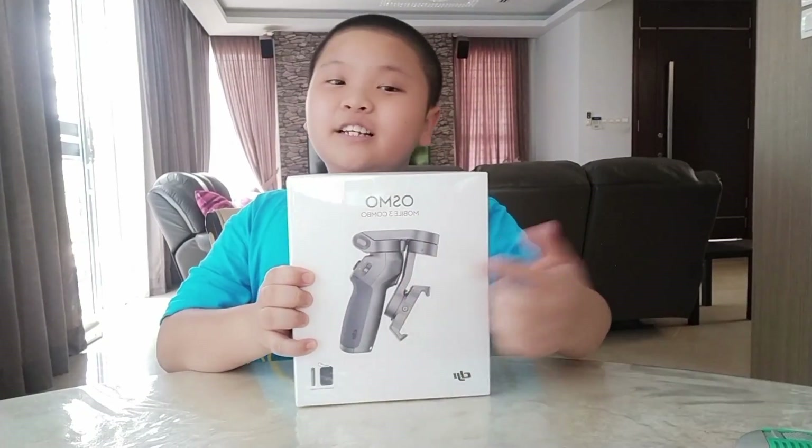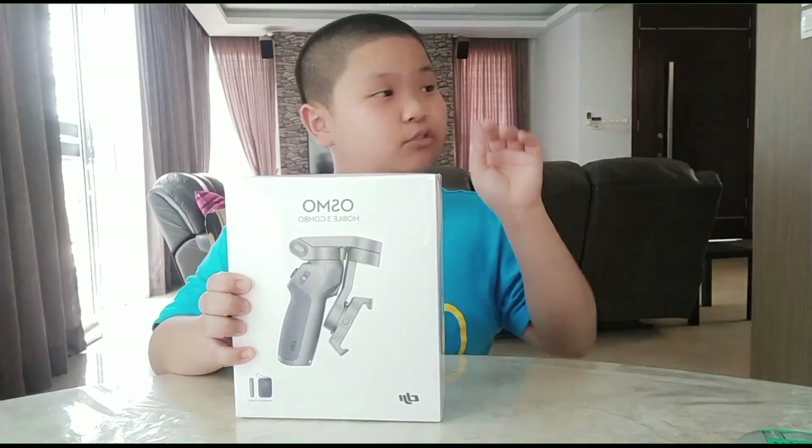Hello everybody! Welcome to another video. I'm Wynne from Wynne Link's channel and today I'll be doing an unboxing on the DJI Osmo Mobile 3. But before that, let's roll the intro.